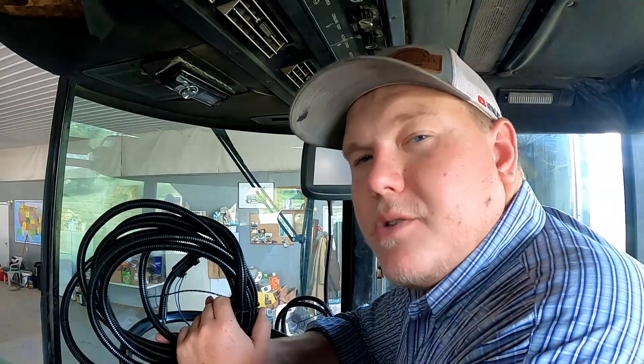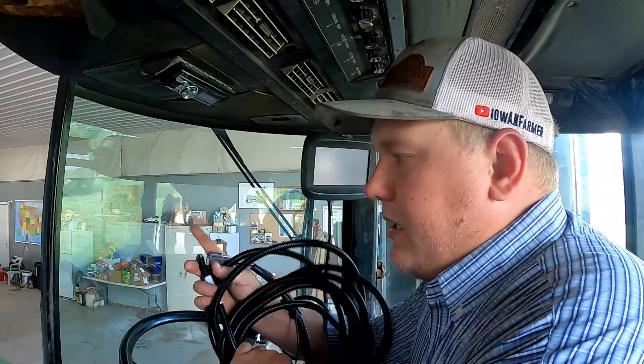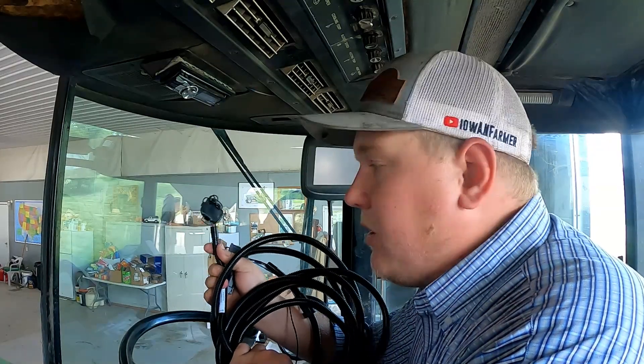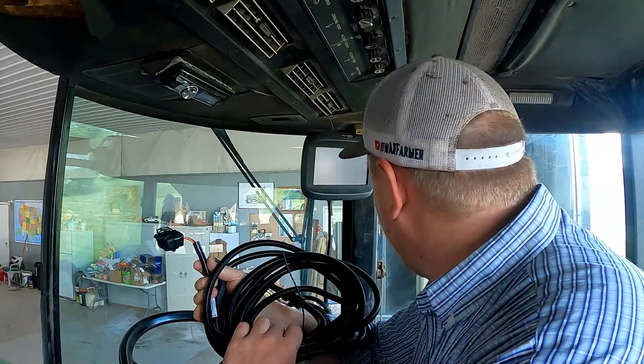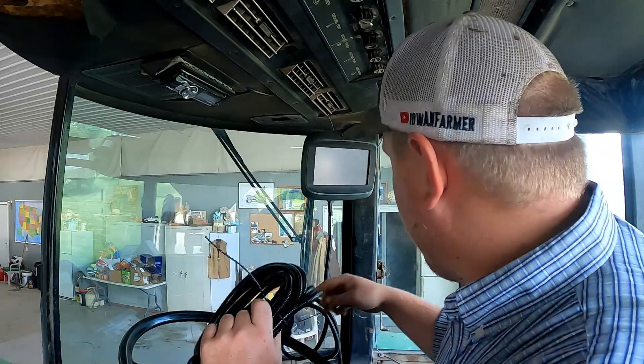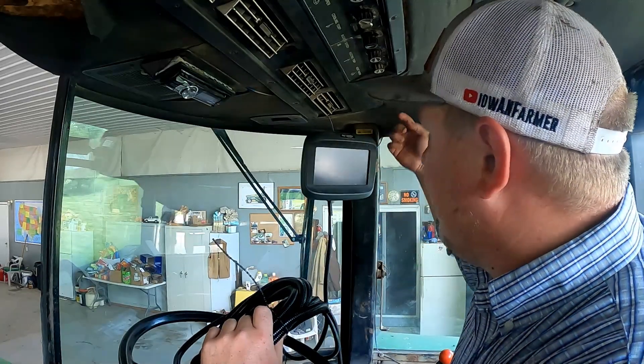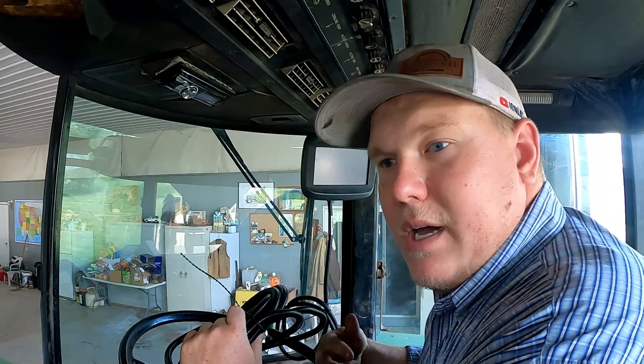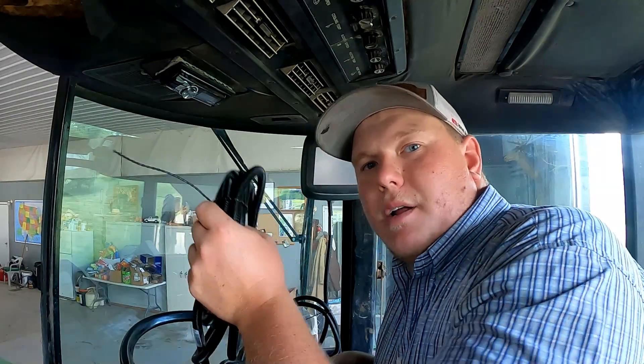The last thing we're going to do is run up to the back of the cab, click the globe cable into the back of the globe, then run it down through the back window or possibly out through this window here up and over. Then we'll be pretty much ready to back this thing out and take it into the field to get it set up. But we aren't applying any product today.